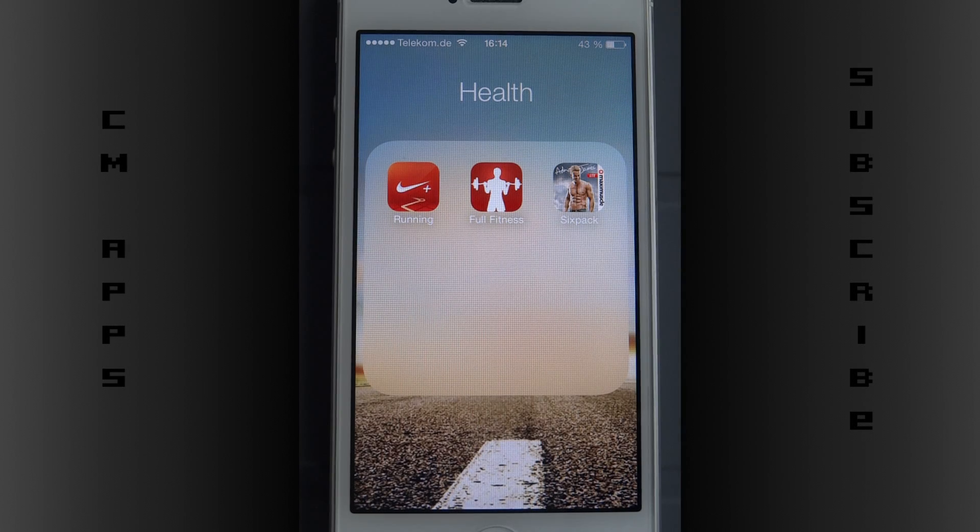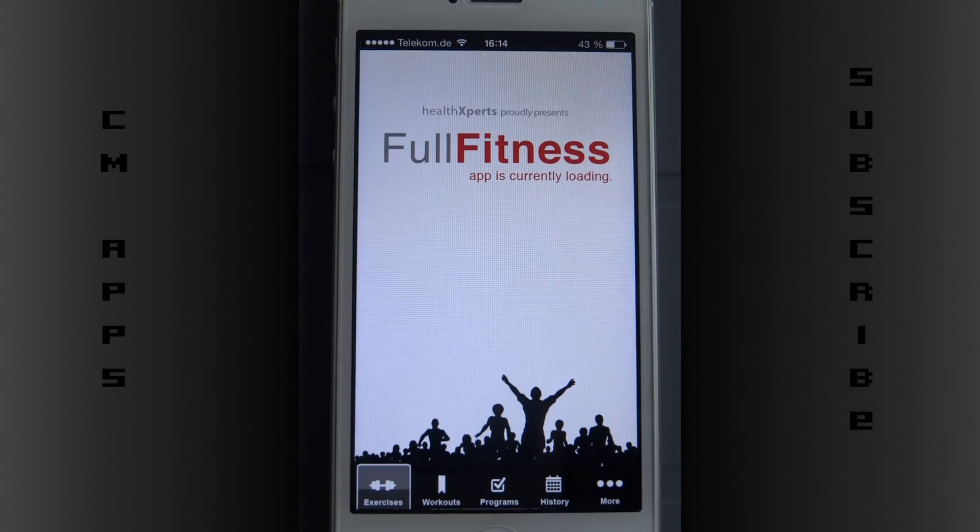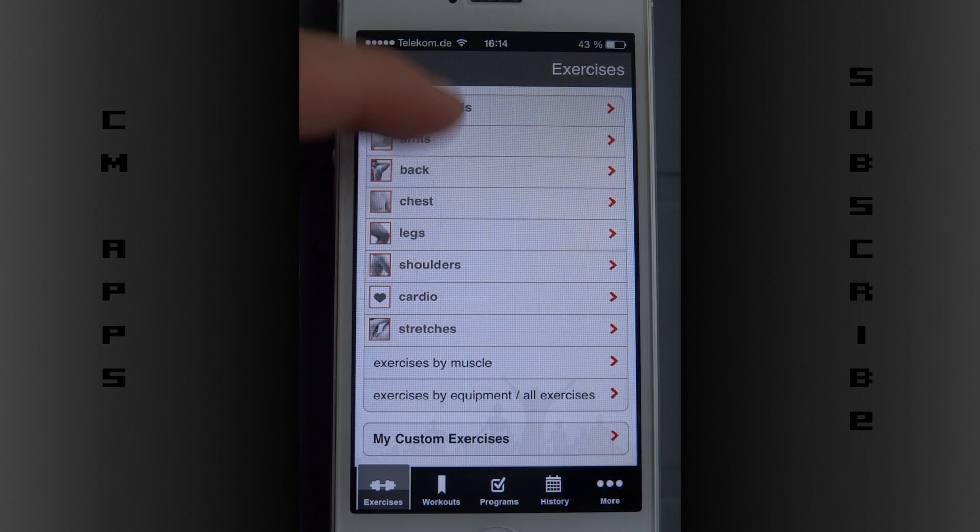Hey guys, it's Chris again from CMApps. Today I have a little app for my fitness channel, which you should check out — I'm gonna post the link in the description. This app is gonna be a full fitness app, and it's currently loading.